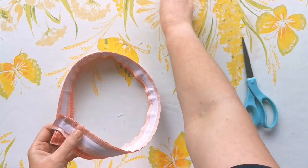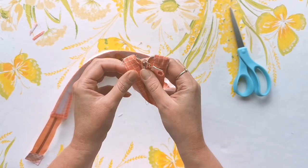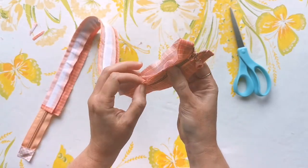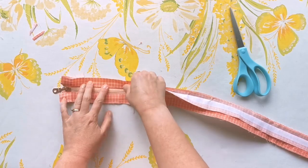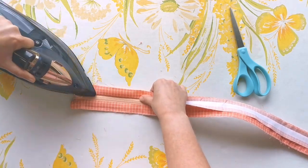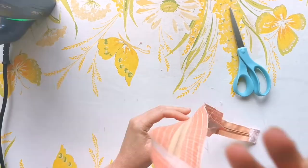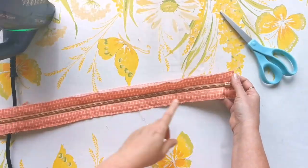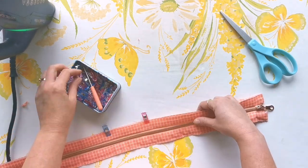Trim off that protruding zipper tape level with the facing, then reach inside and start pulling everything out to the right side. Grab those teeth and give them a really good pull to get them to come right out of the facing, then work your way down the length of the facing and match up those raw edges. Keep manipulating and pulling everything into place, then grab your iron and start pressing everything down nice and flat.